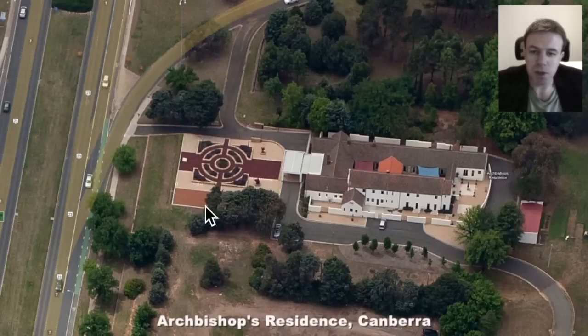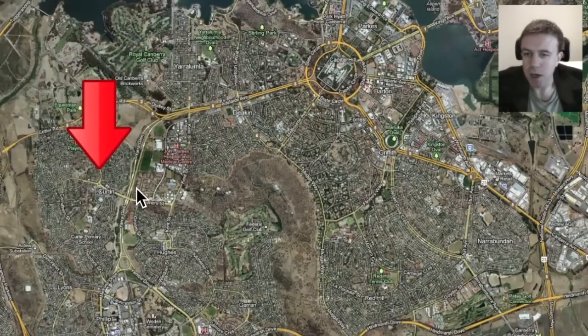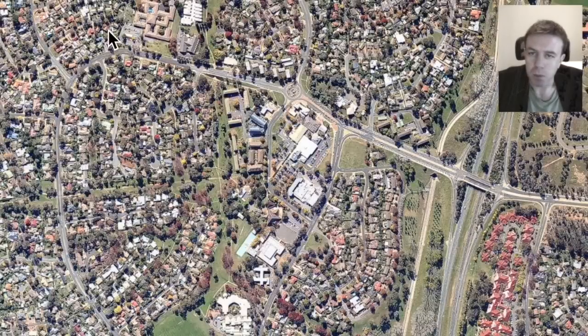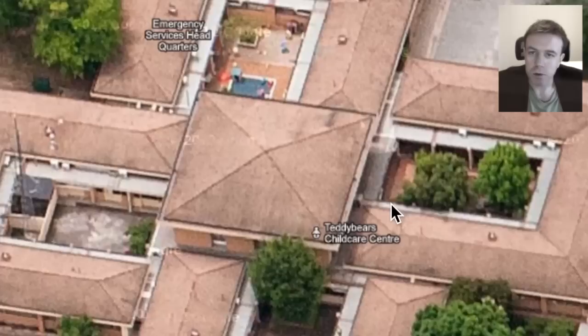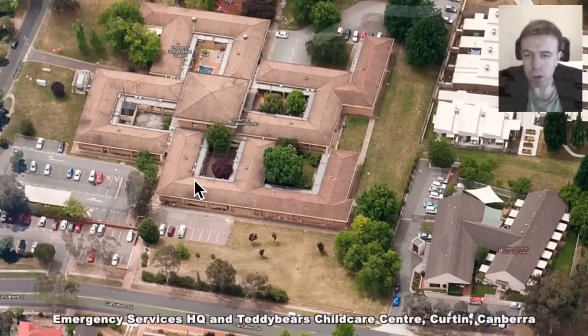Here we have the archbishop's residence in Canberra with solar symbolism amidst the cross. And the embassy of the United States of America — this is perhaps part of the embassy here, and we have this familiar symbolism here. It's all through Canberra. We're now going to go to this part of Canberra, Curtin, and we'll look at a few buildings of interest. This building houses the teddy bears childcare centre and the emergency services headquarters. This is perhaps a pyramid in the centre here.